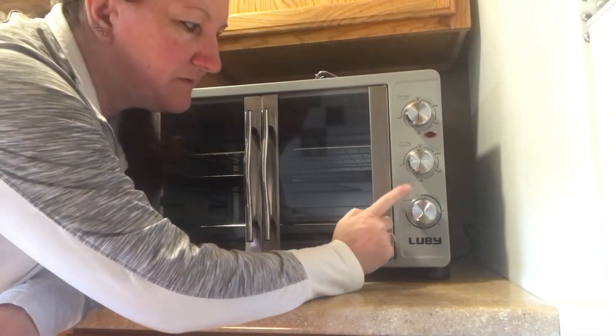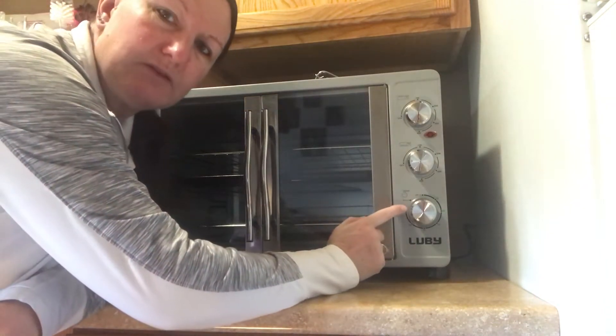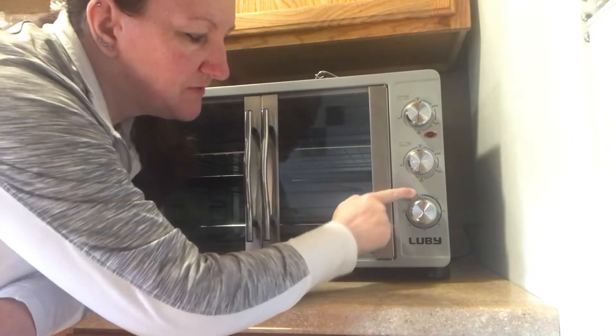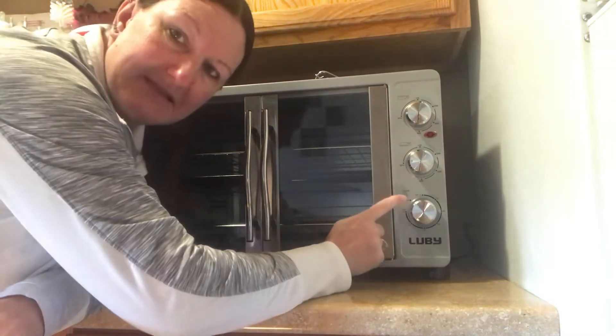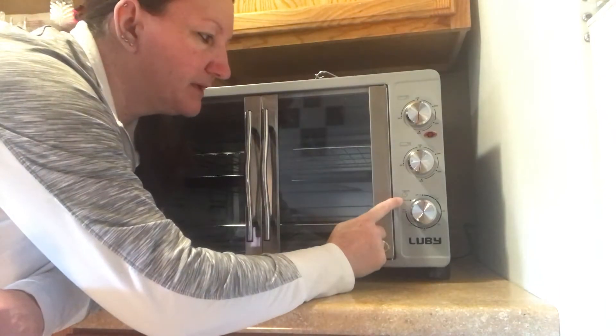Down here you have your timer. Now this got a little tricky for me. It has the timer that starts from zero and goes to 60 minutes, and then it has the stay-on button. That's what it was on when I purchased it — the stay-on button.